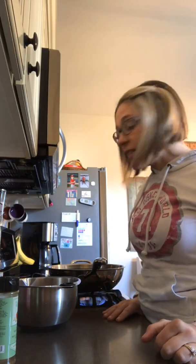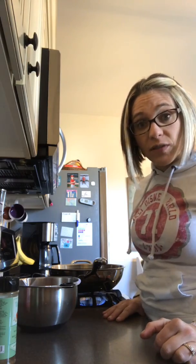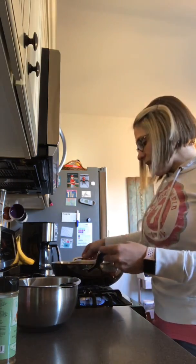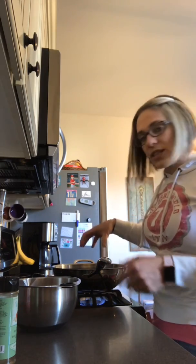I'm throwing together a stir-fry for dinner tonight. A couple of tips when you do a stir-fry: first of all, a deep pan is great. I do have a wok pan — it has high sides and concentrated heat in the bottom of the pan. If you don't have a wok pan, just use a high-sided pan.